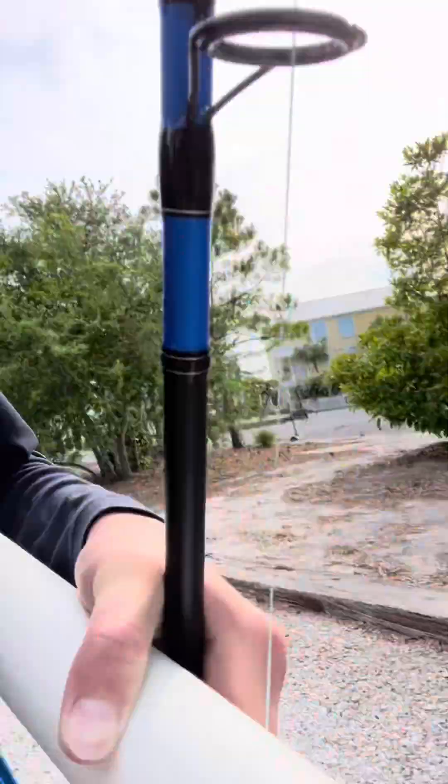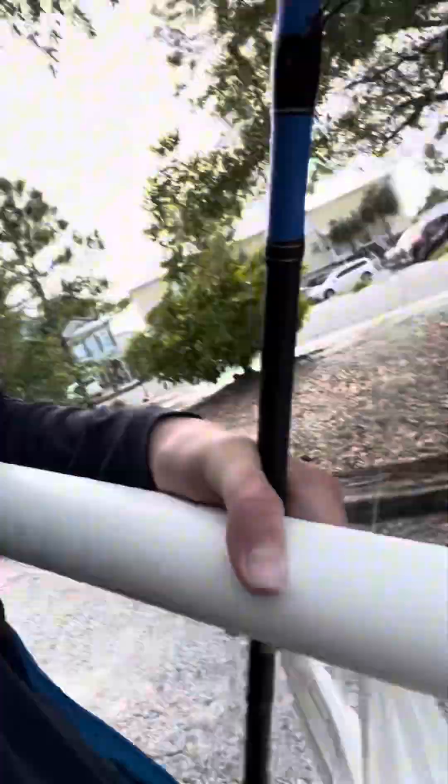Alright guys, welcome back to Notorious Fishing. In today's video we will be surf fishing. I'll find a good place on the beach. I have a little setup right here with my Daiwa and reel combo. I'm going to see what the fish is like — see if I can catch myself some pompano or anything that's biting. Let's see what happens guys.